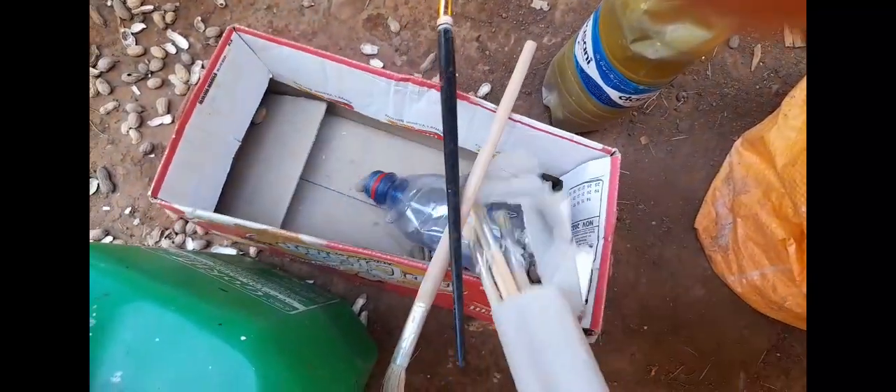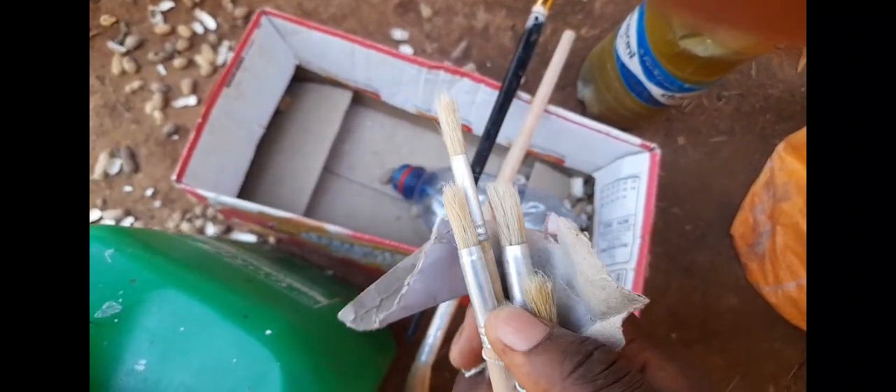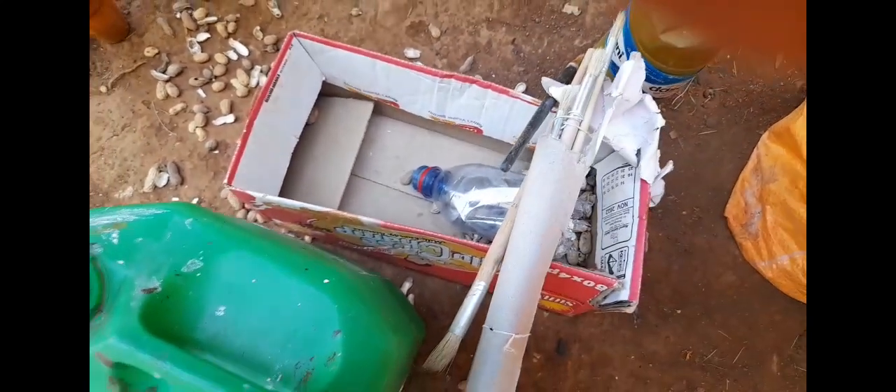For the paint brushes, I'm using what we call artist brushes. Some of these come in synthetic and non-synthetic forms — like these ones are non-synthetic because the tips are made out of sisal. So there are varieties in the market; you can choose what fits your description. And then of course, there's thinner.